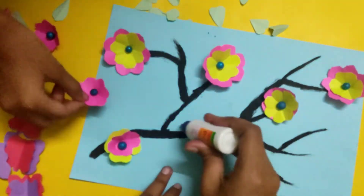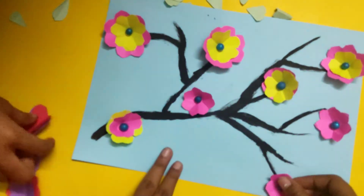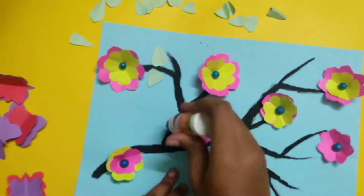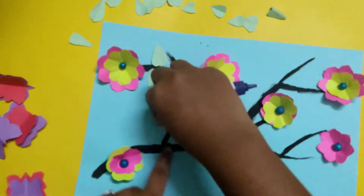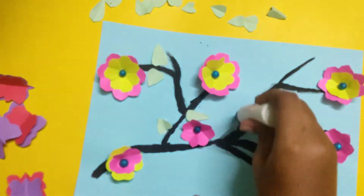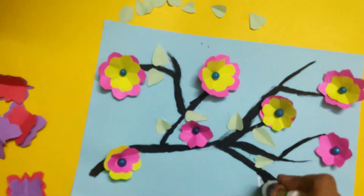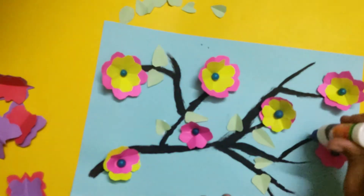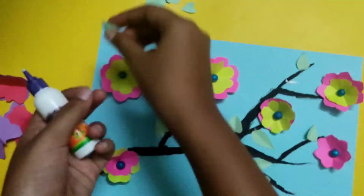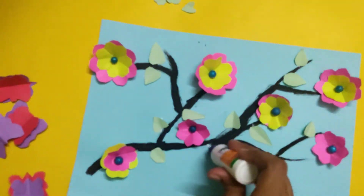We will paint the flower in the middle. We will paint the dark green and brown. Let it set. When I place the leaf, draw your leaves. Please put the leaf in the middle.